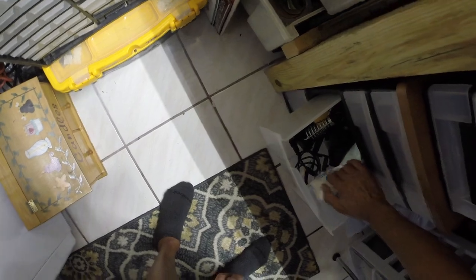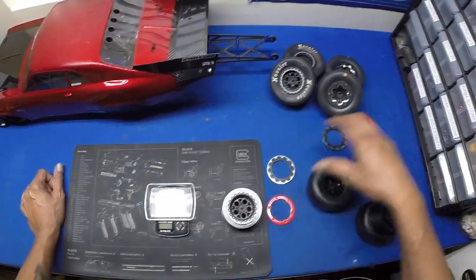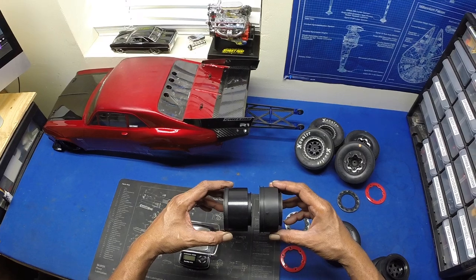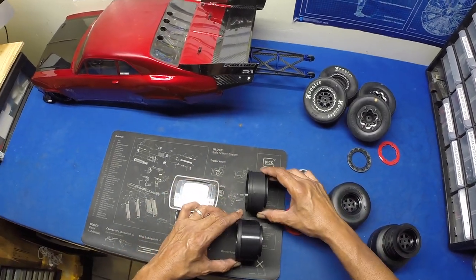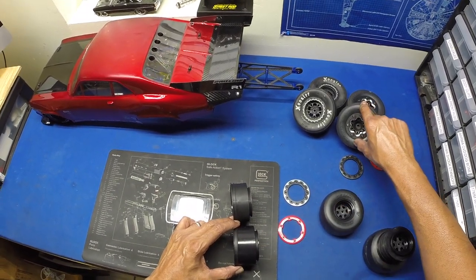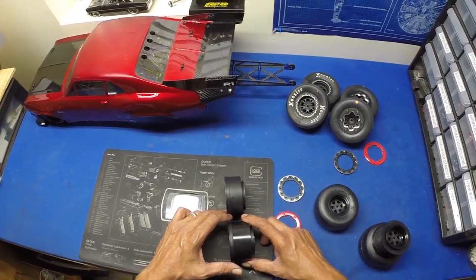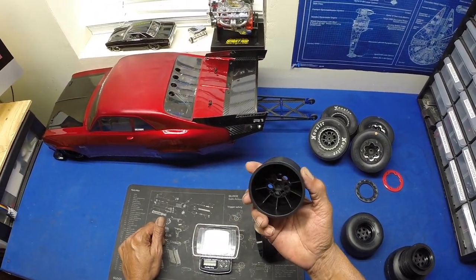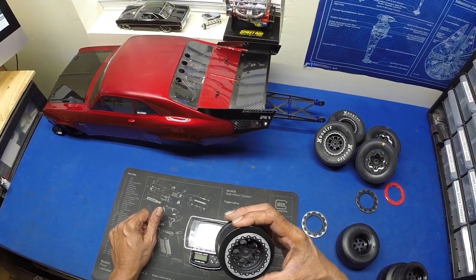Before I weigh this, I also got a set of J Concept wheels — these are the BR10 coils. You can see how much wider they are compared to the stock Pro-Line wheels. I tried putting the Reaction tires on them and they just kept popping off — they would not fit the wheel right at all. So that's why I'm not using these. Maybe if I get J Concept tires they'll fit these wheels better — it's a good-looking wheel, but the tires just won't fit.